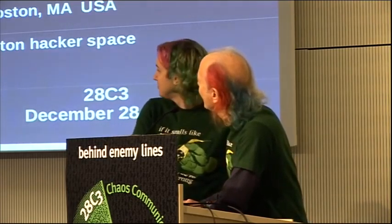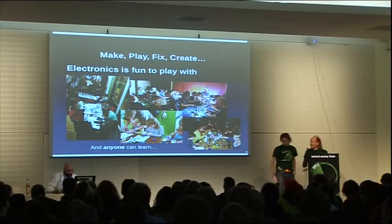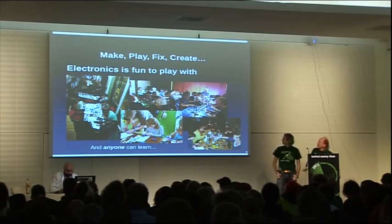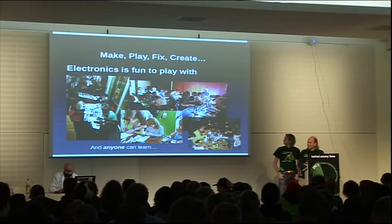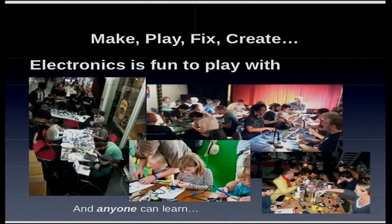We have a ton of workshops. People actually have a lot of fun. It creates a temporary community, and it's all ages. Anyone can learn to do this stuff. It's very useful and it's a lot of fun. Look at the smiles on these happy people soldering away.